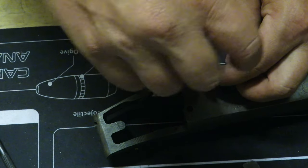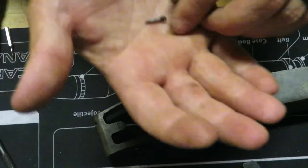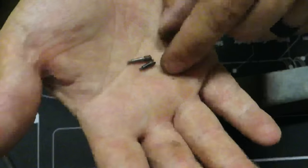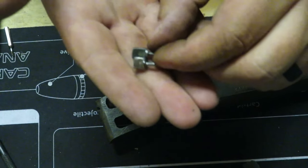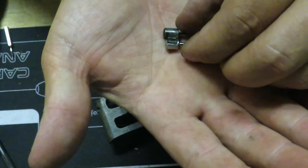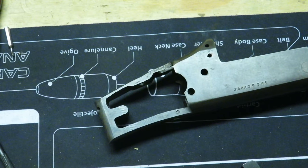Using the same flathead screwdriver, take that out. Remember the 410 is not under spring tension — if there's no spring there, that is normal. You'll see that is a slightly bigger screw, so the slightly bigger screw goes to the 410, smaller goes to the 22. Set those to the side just like you did before. The biggest thing to remember with these two, because they both have a retention slot, is that the 410 firing pin is slightly bigger than the 22.